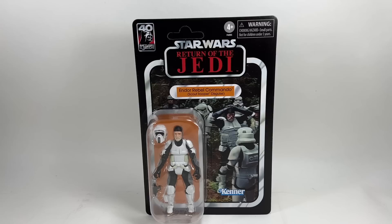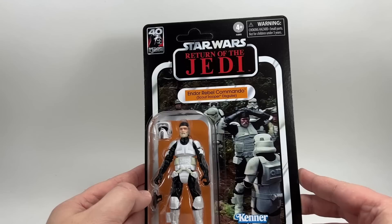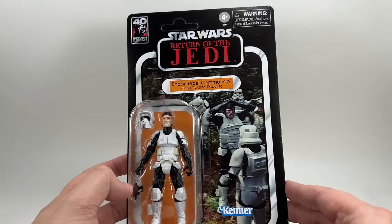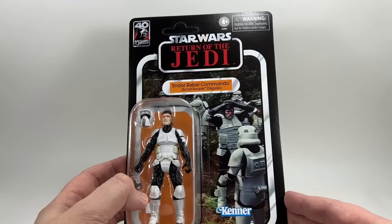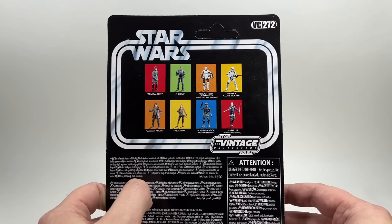Let's take a look at the Endor Rebel Commando in disguise. Here is the card back: the Endor Rebel Commando in Scout Trooper disguise on that beautiful Return of the Jedi card back, with the 40th anniversary logo in the top left. Once again very similar to the biker scout that came with the speeder bike. It's unpunched — a beautiful unpunched card. The image is a little blurry because it's a blink-and-you'll-miss-it shot from the film. This is Nick Sant in canon. He is VC272 in the line.